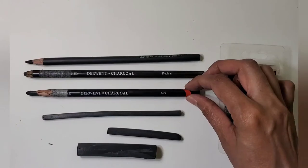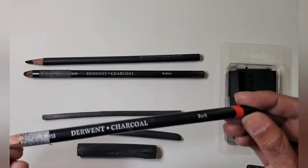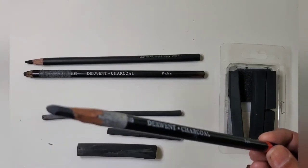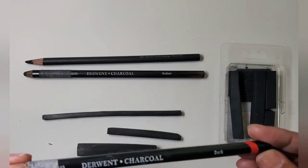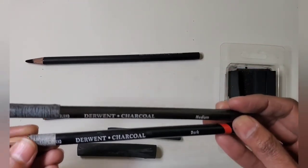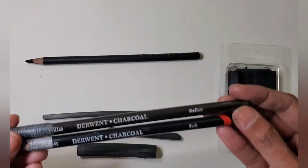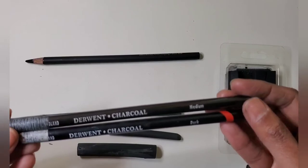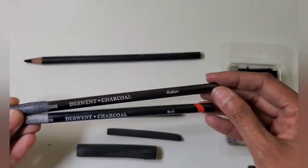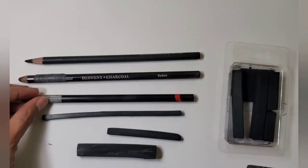Let's start with the pencil. Charcoal pencils come in three different levels of hardness depending on how hard or soft the tip is, and that determines how dark or light the charcoal mark will be, given your pressure on the pencil remains the same. You can see here it's dark, medium, and then there is a light one as well.